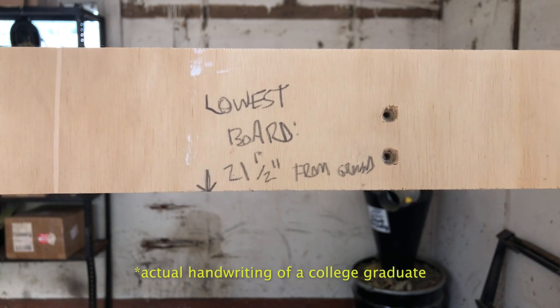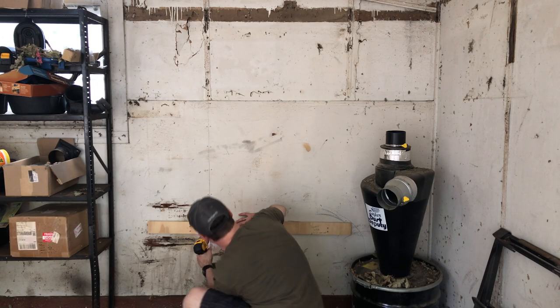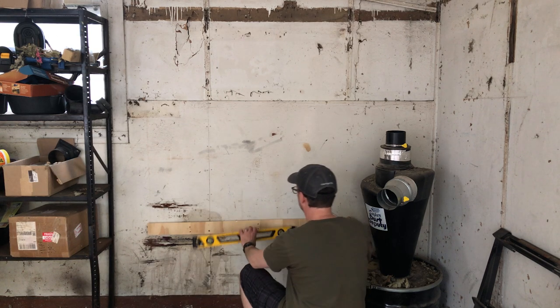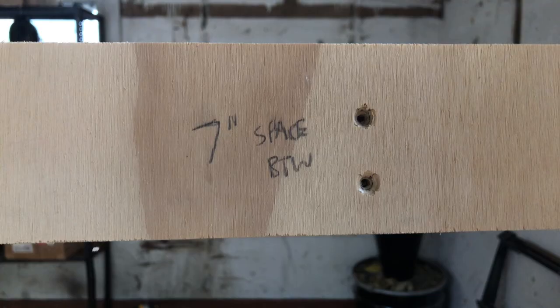I'm going to use three-inch screws, and I was lucky enough to remember to write down on the bottom one how high I had it off the ground in my last shop — that just sped things up when I came into this one. I could look at that as reference, measure the same height off the ground — 21 inches — and level it and go from there. The critical part, of course, is making sure you're drilling into the studs.